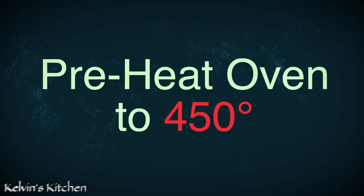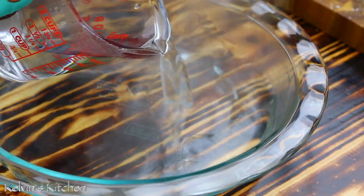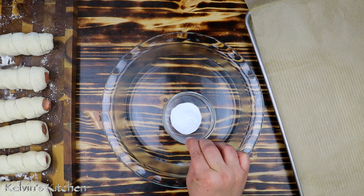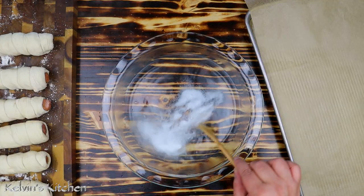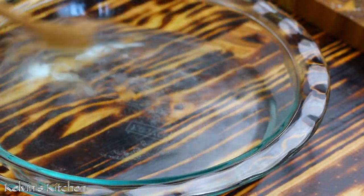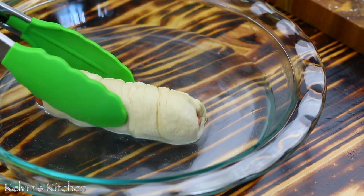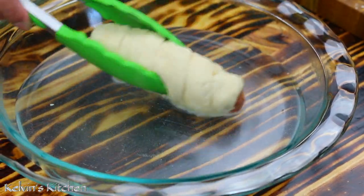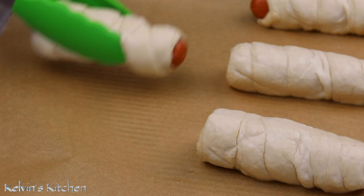Preheat your oven to 450 degrees. Now, in a shallow dish, add in one cup of hot water. To the water, add in one tablespoon of baking soda and mix it in. Soak each pretzel dog into the baking soda and water mixture.